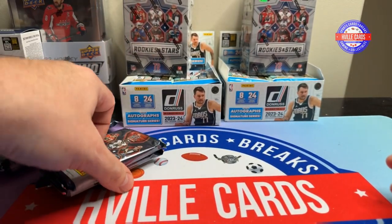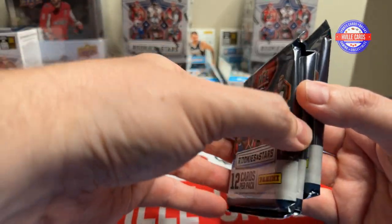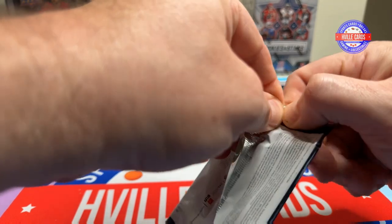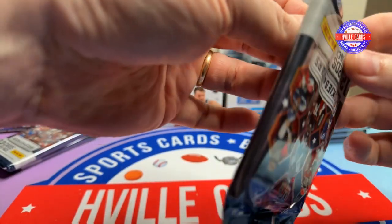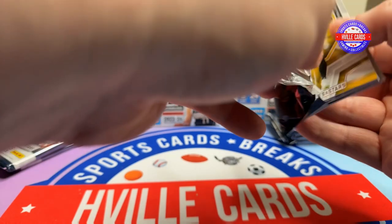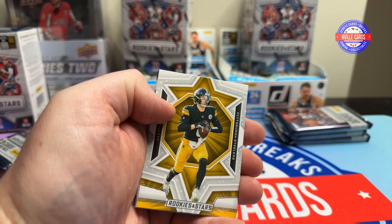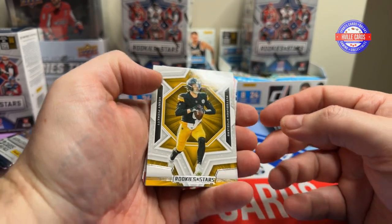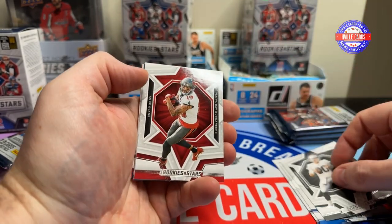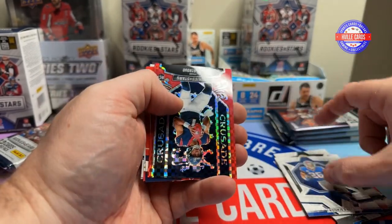First pack. Hope y'all can hear me pretty well — I've got the mic in a different place. Sorry about that. We've got Kenny Pickett, Mac Jones, Stefon Diggs, Jimmy Garoppolo, Mike Evans, AJ Dillon, Saquon. Oh, there's a nice one.